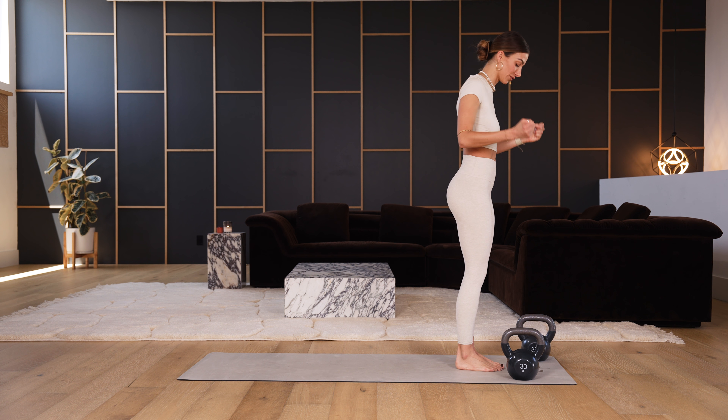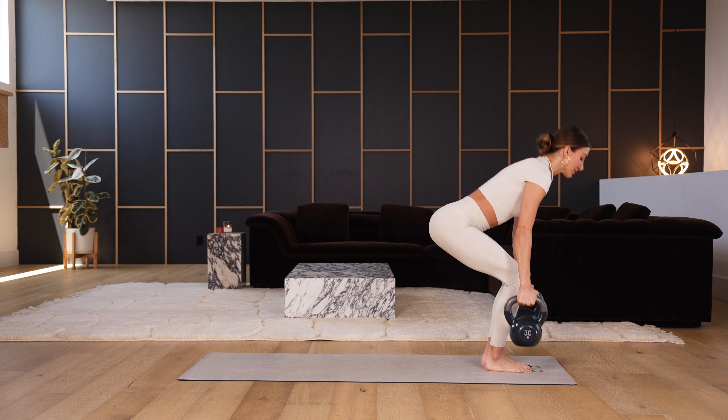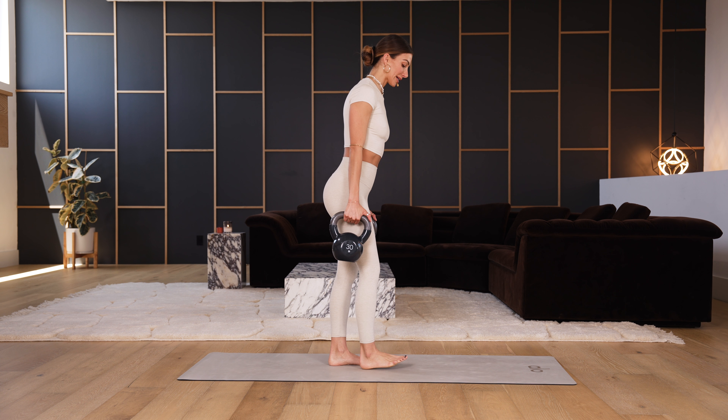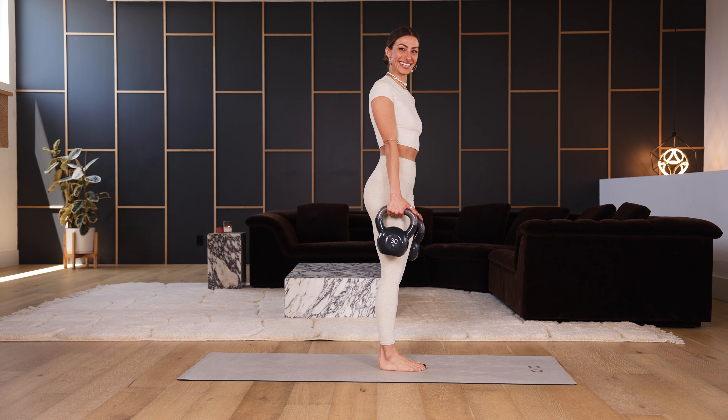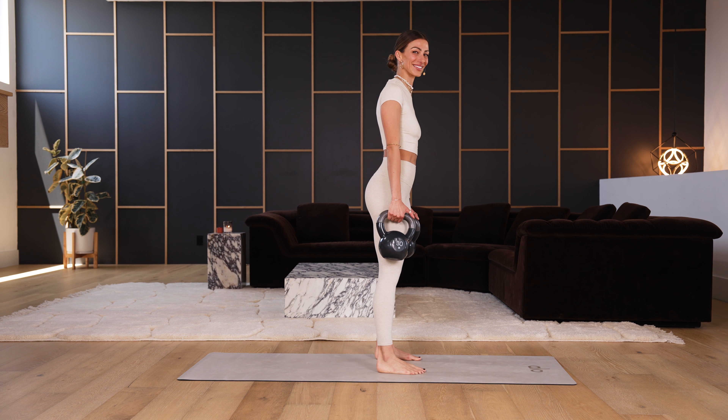Grab each of your weights in each of your hands. I'm using kettlebells — I absolutely love these bad boys. The way you pick them up is wildly important. Notice that was basically doing a squat, right? I'm not using my back; we're just using our legs. That's the point of this class.